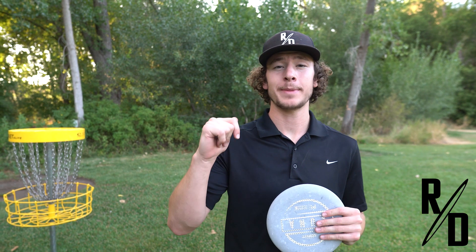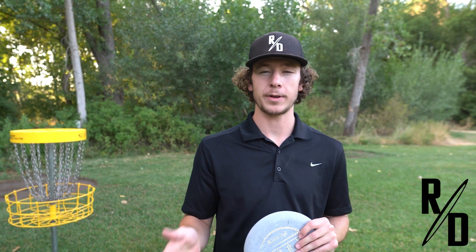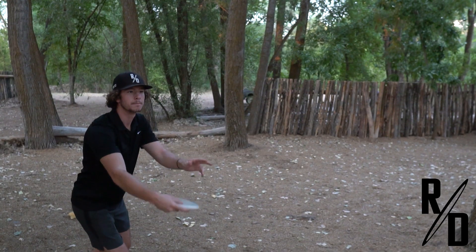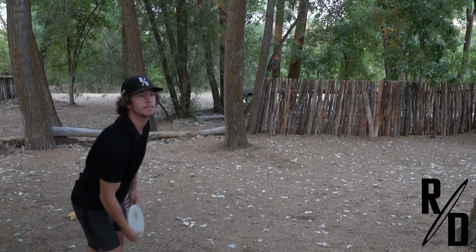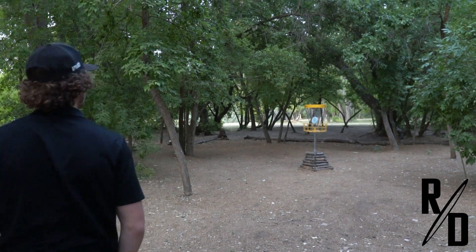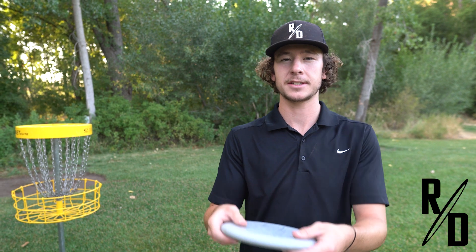We're going to be talking about the push putt first and why it's more beginner friendly. The push putt is basically keeping your arms straight, just letting go of the disc. You're shaking hands with the basket — you're not trying to put any spin on it and naturally it'll spin the disc.